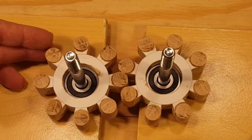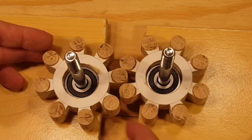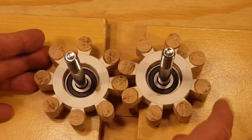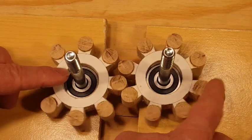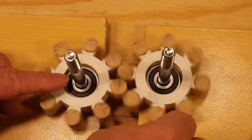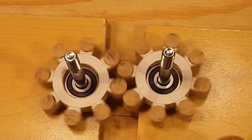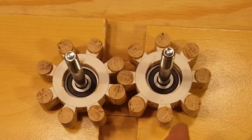I think the next time I make these I'll change the design a little bit and provide a little bit more space between the dowels, so I can push the gears a little bit closer together and not have any binds. Thanks for watching — see you next time.